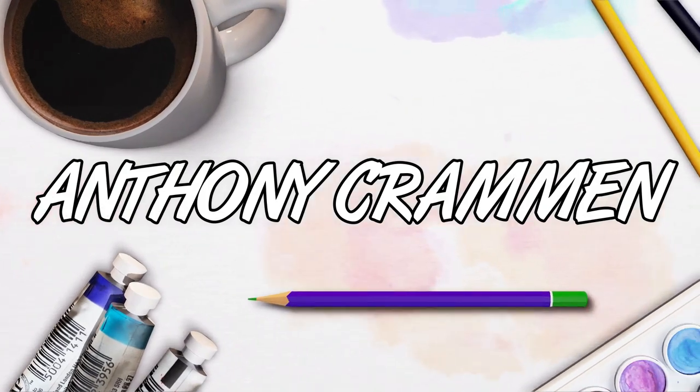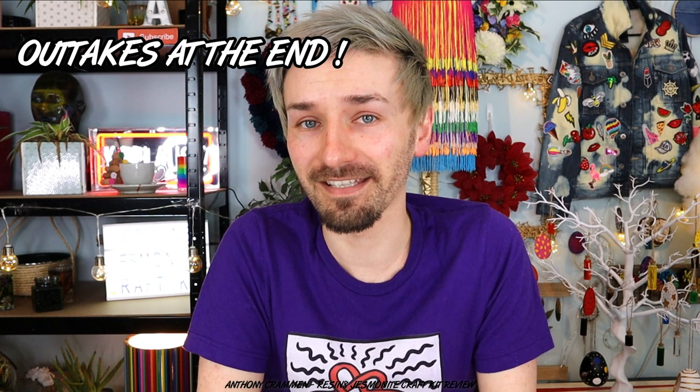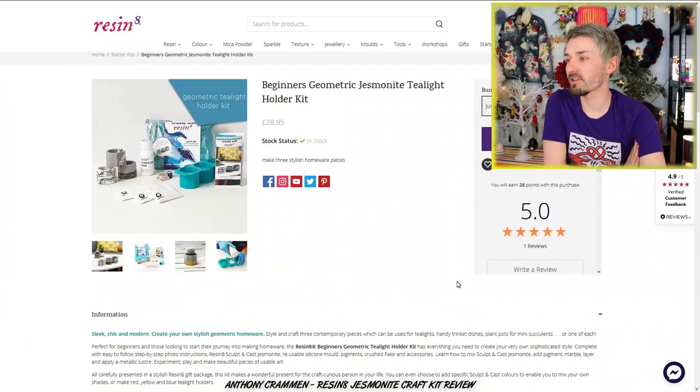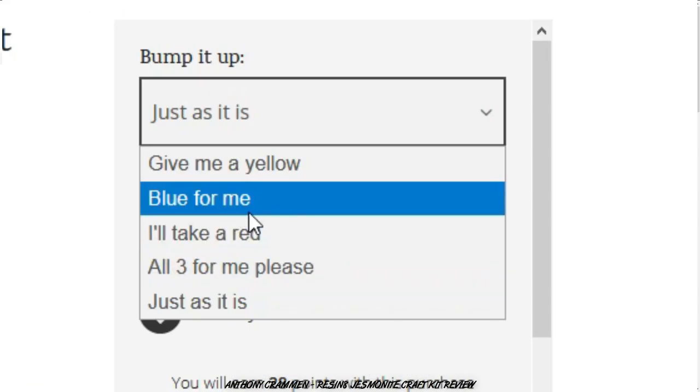Hello everyone and welcome back to my channel! In today's video I'm going to be making my own geometric jesmonite tea light holders. And I'm going to be doing this by using a craft kit from Resin 8 — not sponsored at all! So this is it here and it was $28.95, and I just bought it as is, but you can add some pigments to it as well. I'm thinking I might add some of my own pigments — we'll see how we get on!